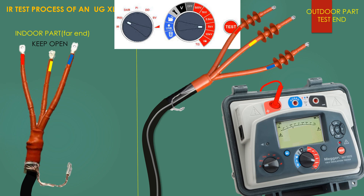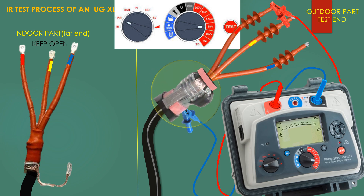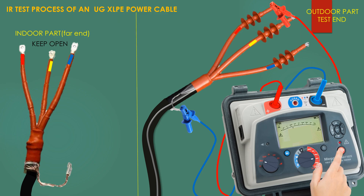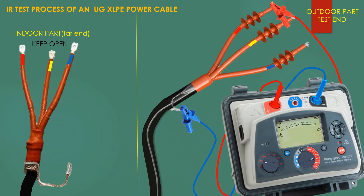The test is performed between the earthing terminal and each phase. Discharge the cable after completion of each test.